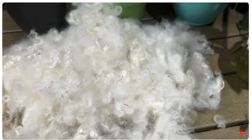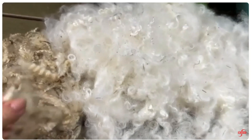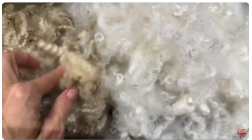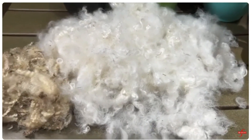The first part of our scouring challenge is done — we scoured it, and now we need to prep it and spin it. I think I'm going to spin it bulky because it has such a big crimp — it only has four crimps to an inch, so that's going to be really cool. Stay tuned and please come back to see what I do next.